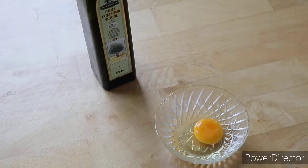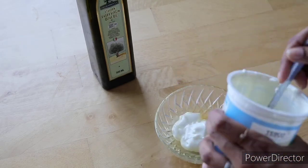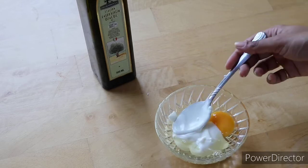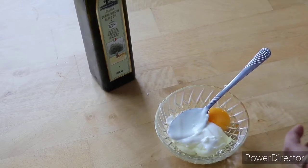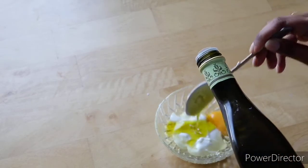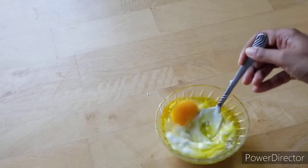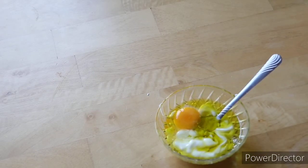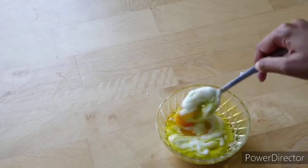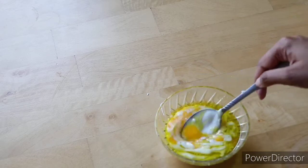I am going to add 3 tablespoons of yogurt and add 2 tablespoons of olive oil. I am going to mix it well. I am going to take 6 tablespoons of olive oil and use 1 teaspoon of olive oil. You will have to use half the amount of olive oil. I am going to use dry olive oil and dry it with the scalp.